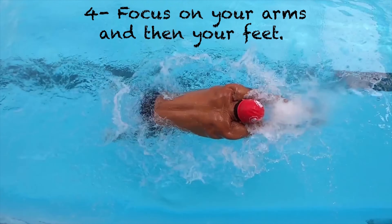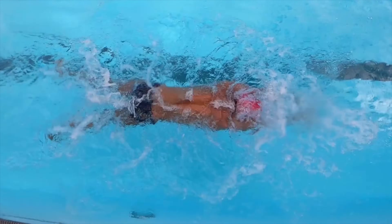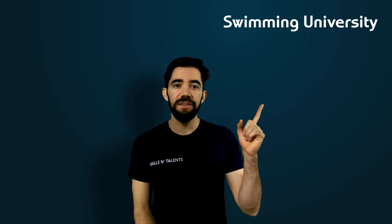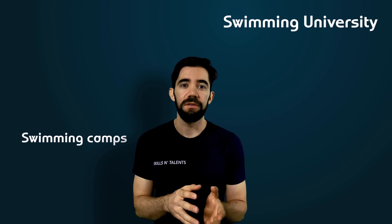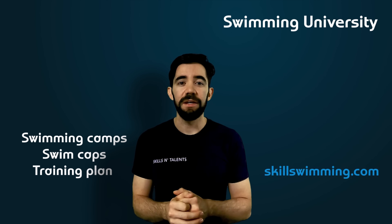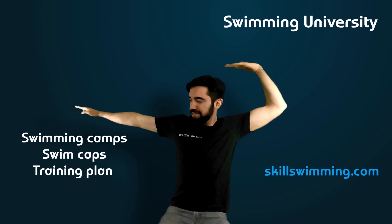If you want to get better at breaststroke, focus on your upper body first and then your legs. If you want to continue watching Swimming University classes, click on this playlist. If you want to attend one of our in-person swimming camps, buy a swim cap, or buy a training plan, visit our webpage skillswimming.com. See you there — swim fast!